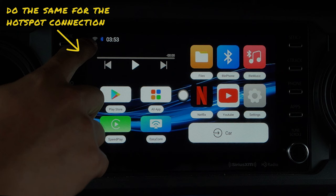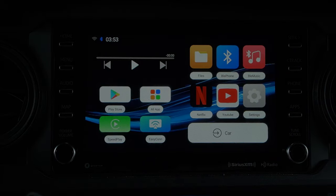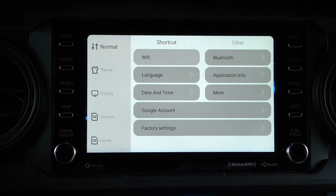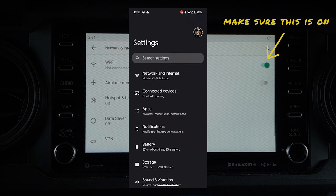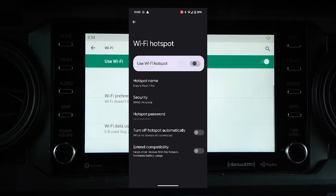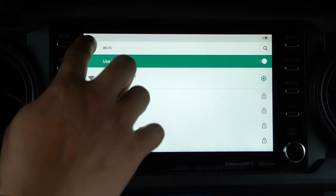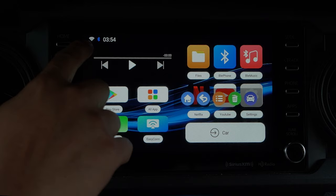Next, we'll need to do the same for the Wi-Fi hotspot, which we'll need to watch Netflix, YouTube, and access all the other apps. Go to the settings app, click network and internet, and ensure that the Wi-Fi tab is turned on. Then go to your phone's hotspot and tethering, allow use for Wi-Fi hotspot, and click to connect to that Wi-Fi on your entertainment system. You'll have to input your password for the first time connection. The Wi-Fi symbol will then be lit up and ready to be used.